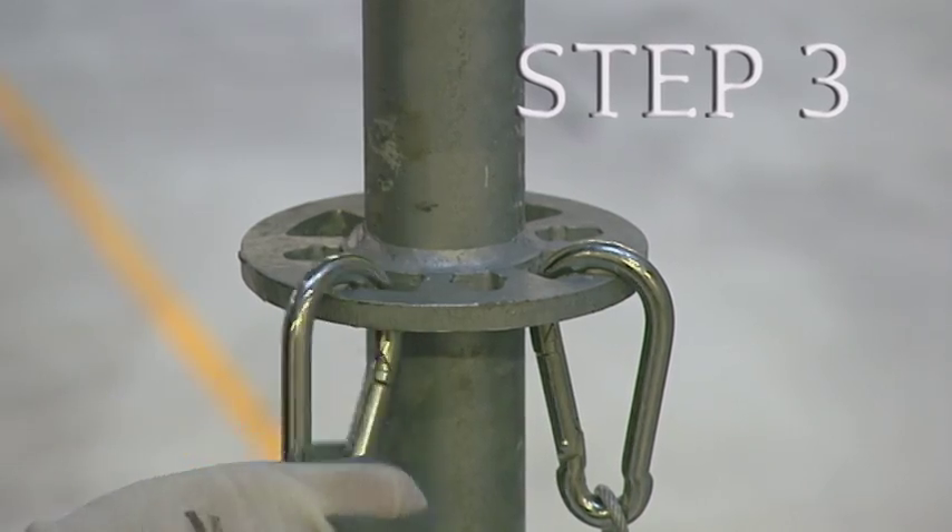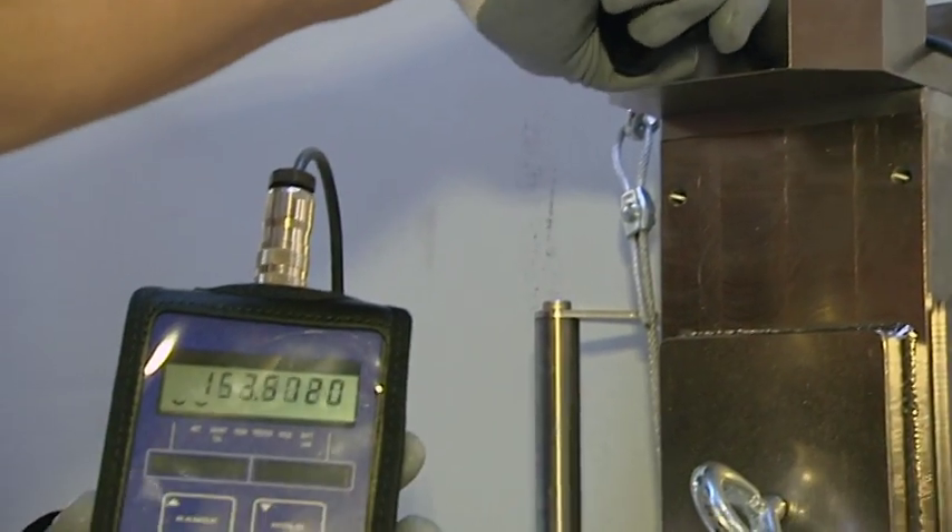Step 3: A load cell forwards the force in Decker-Newton to a reading cabinet.